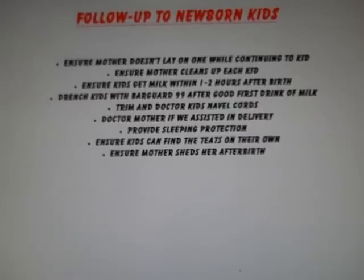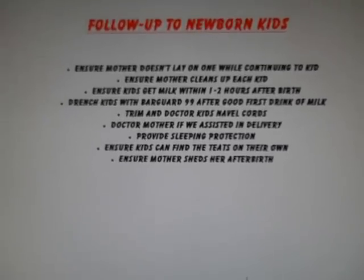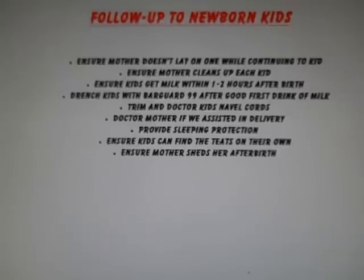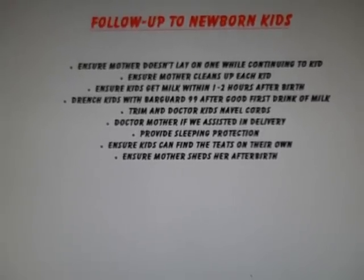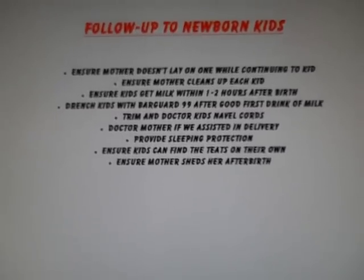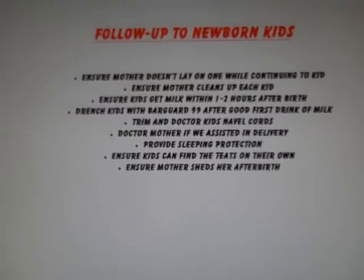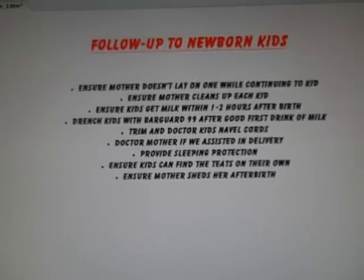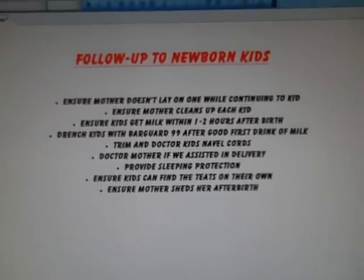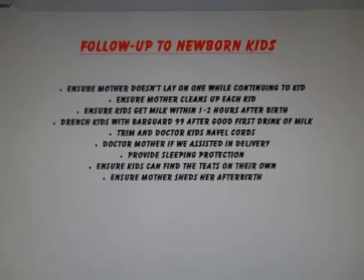Next, we want to trim the kids' navel cords, make sure those are clean and disinfected so they don't cause infection to go into the body. If we've had to go inside the mother to help deliver, we want to doctor the mother with antibiotics and maybe Banamine for pain. Once we've taken care of the kids, we put igloos out in their pens so they can sleep in there and the mother won't lay on them. In cold weather it also helps keep them warm. We want to make sure that in the first 24 hours the kids are finding the teat on their own and that the mother does shed her afterbirth.